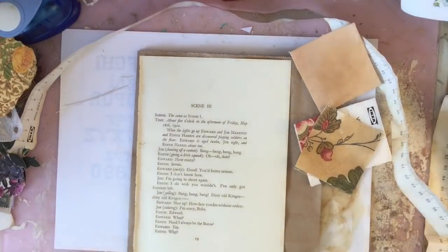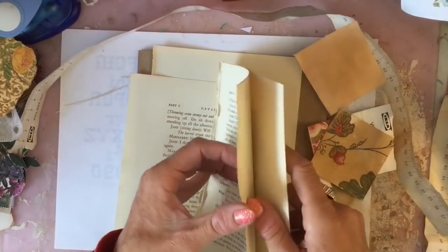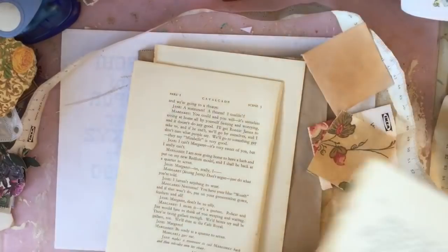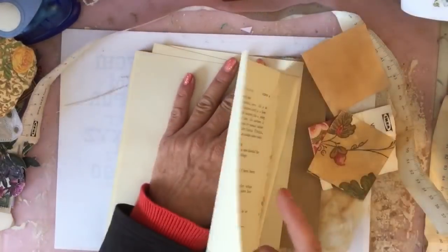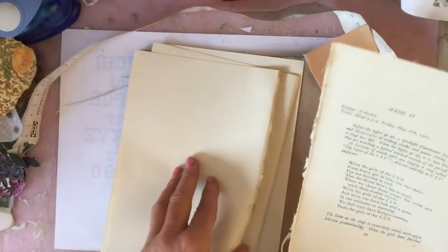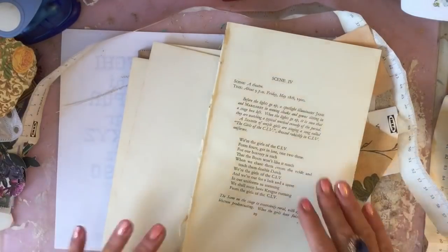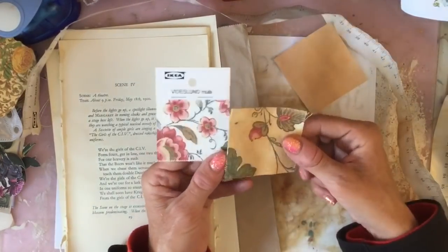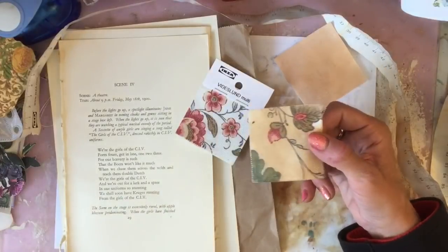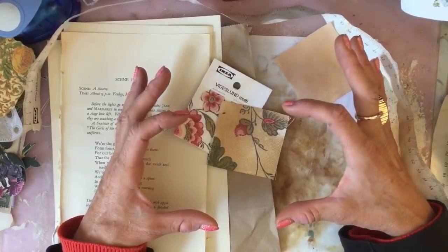The idea is just to show you what you can do really with freebies and very minimal things. Because obviously fabric swatches — you can pick them up anywhere. Well, not anywhere obviously, but lots of furniture shops do fabric swatches. And actually I think IKEA's fabric swatches are pretty small; generally in the UK they seem to be about that size.